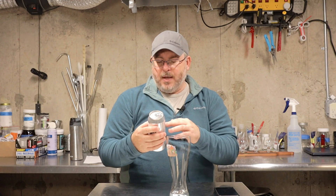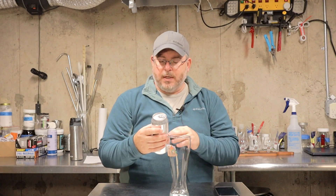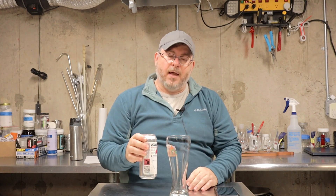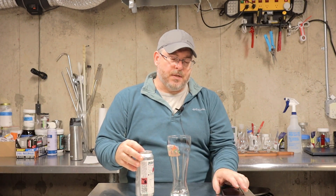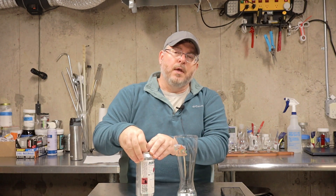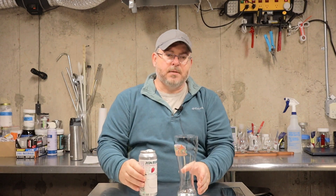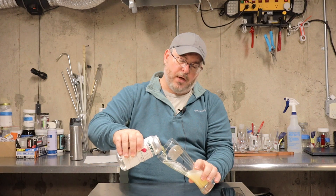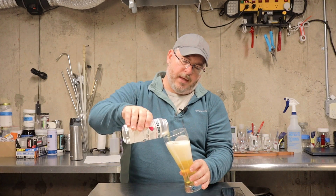His numbers are very similar in the ABV and IBUs. His OG and FG were both slightly above where mine was, but it should be a fairly similar beer. I could feel the can — a nice tight carb. I've taken it out of the fridge; it's been out for about a half hour. I'm going to use a somewhat proper wheat beer glass or Pilsner glass.